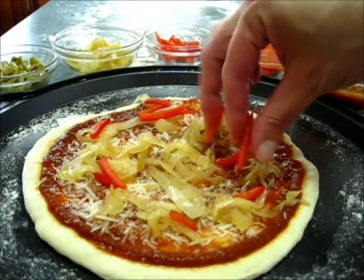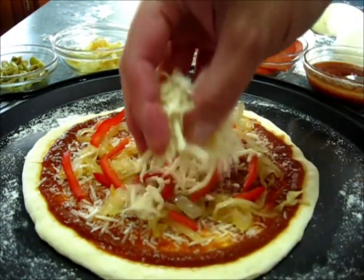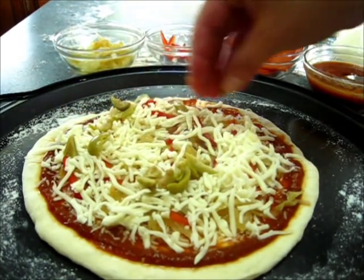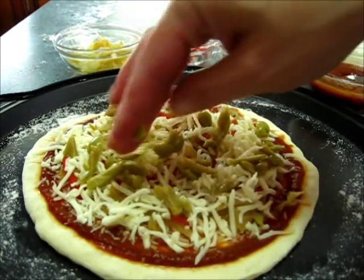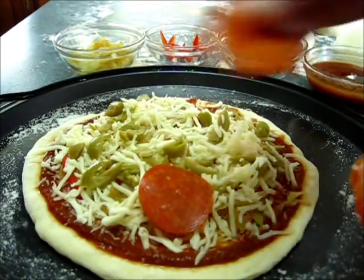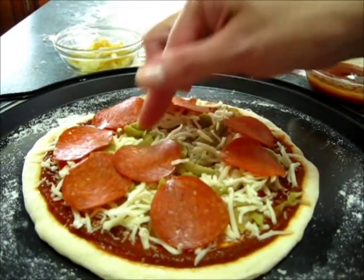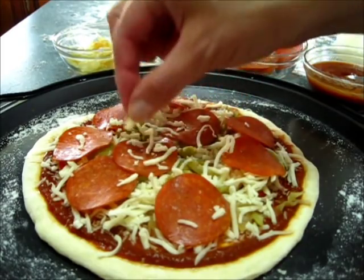I'm adding my thinly sliced red peppers, then the mozzarella cheese — I love lots of cheese on my pizza. Next, I'm adding my green olives. Then I'm adding a little bit more mozzarella cheese, and on top of that, a few slices of pepperoni. We'll just go rustic and leave them whole today. If you have a little bit more cheese left, sprinkle it right on top of the pepperoni.